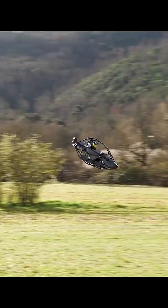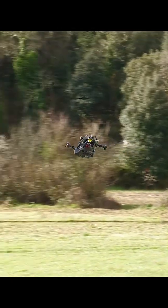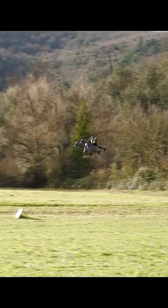The frame is made from aluminum and carbon fiber. This keeps it strong, but very light. Because it is so light, it fits under ultralight rules in the U.S.